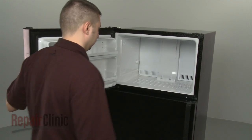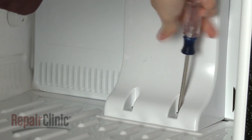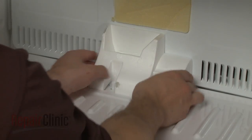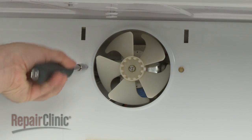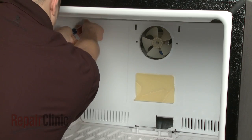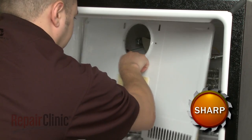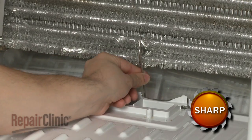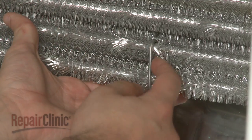Your first step is to remove any air ducts mounted on the rear panel. Next, remove the screws to release the panel itself. Now, remove the defrost strap if applicable to your model, as well as the defrost heater mounting bracket.